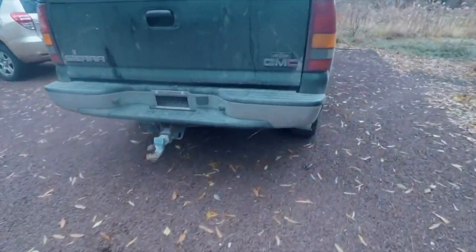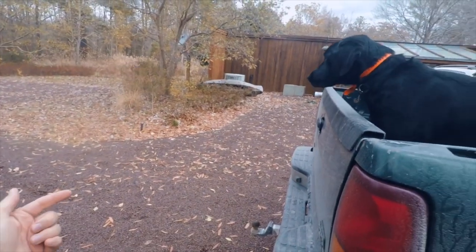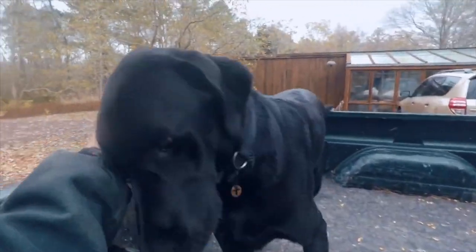No no no, oh my god - Chief just jumped inside of the back of the truck! He came up to the back and he jumped all the way over the tailgate inside the truck. You really are excited to go.